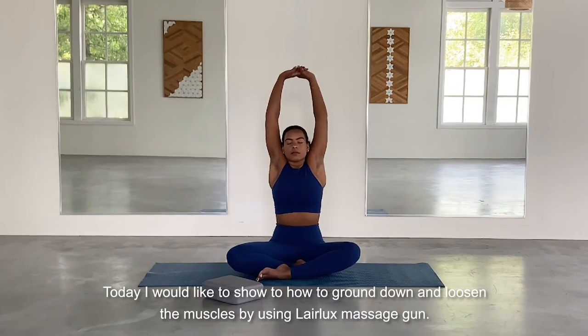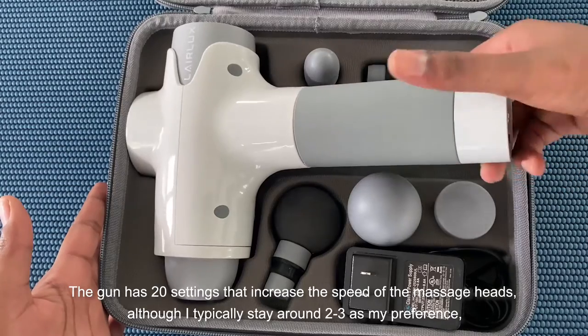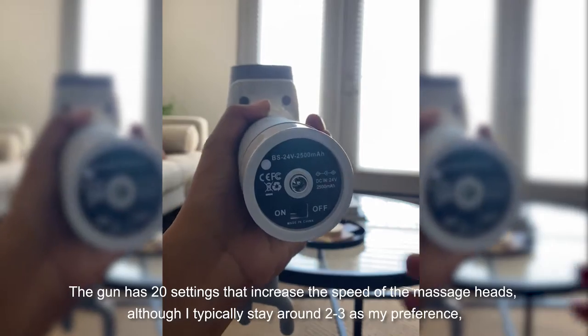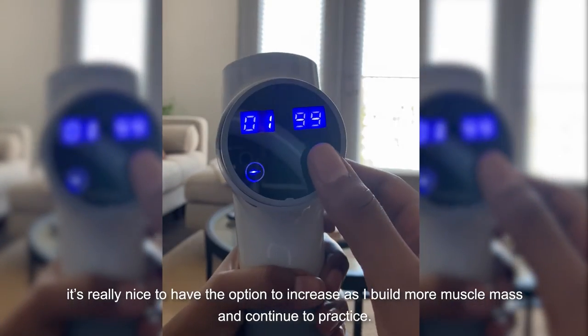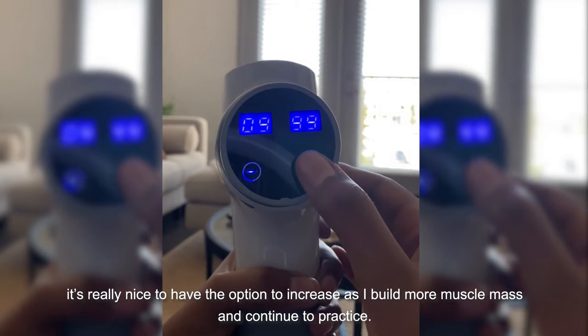Today I'd like to show you how to ground down and loosen the muscles using the Laralux massage gun. The gun has 20 settings that increase the speed of the massage heads, and although I typically stay around two to three as my preference, it's really nice to have the option to increase as I build more muscle mass and continue the practice.